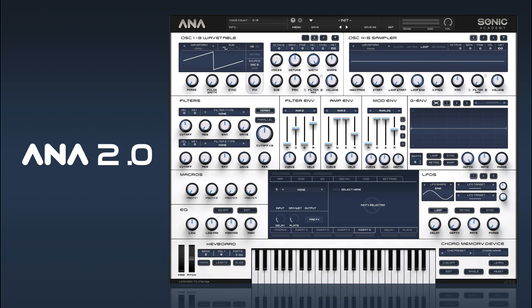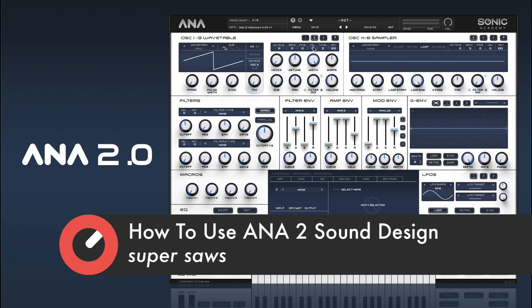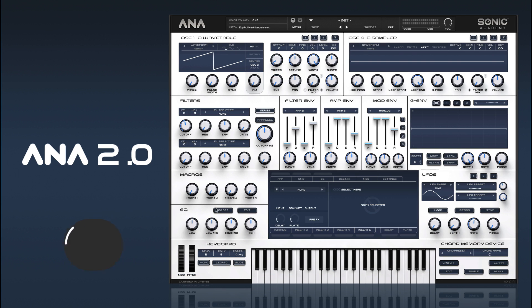Hi and welcome back to How To Use Anna 2. In this one we're going to look at super saws. Anna sort of excels at super saws really — we spent a lot of time getting that part of it right. So let's have a look.